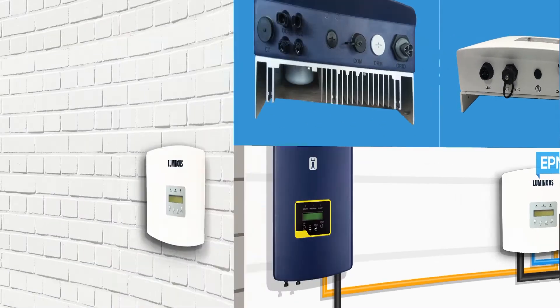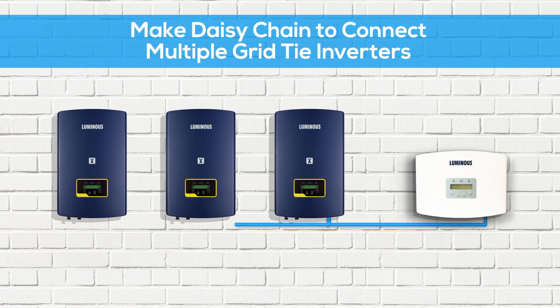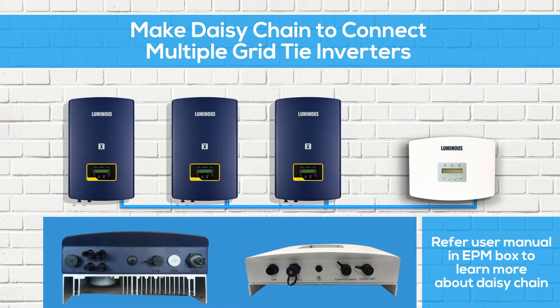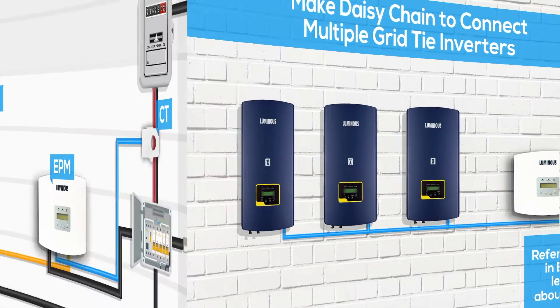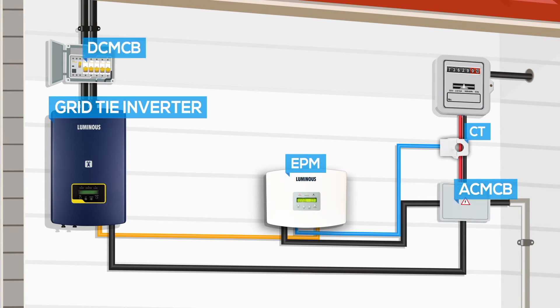To connect the EPM box to multiple grid tie inverters, connect the RS-485 cable coming from the EPM COM INV port to pin 2 and pin 3 of the RS-485 terminal, and make a daisy chain by connecting the next wire to pin 2 and pin 3 of the RS-485 terminal only by soldering the wires, and insert the connector in the COM port of each grid tie inverter.